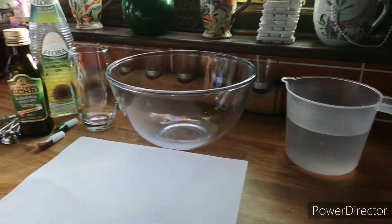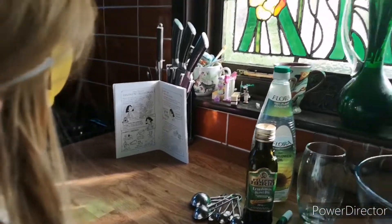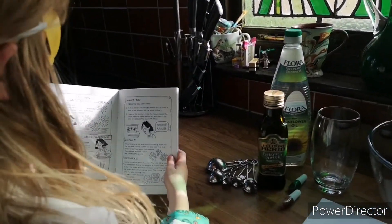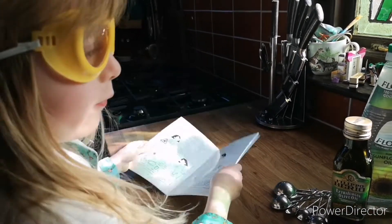And we've got all those things. Shall we read the instructions? Fill the bowl with water.